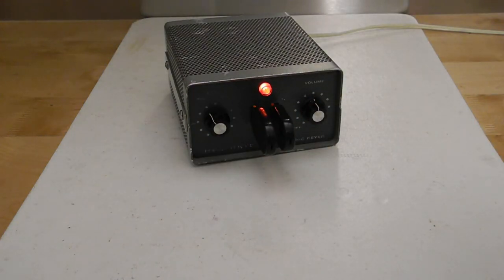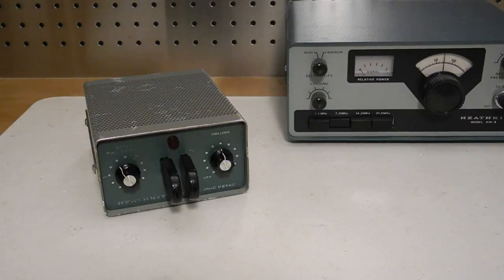In this video we'll take a look at a piece of vintage electronics, the Heathkit HD1410 electronic keyer. Morse code or CW is a method of communication used in amateur radio. Commercial use of Morse code ended around the beginning of the 21st century, and the mandatory requirement for knowing Morse code was dropped from international amateur radio regulations in the early 2000s. Despite that, it continues to be a popular form of communication in amateur radio and offers a number of advantages over voice and other forms of communication.